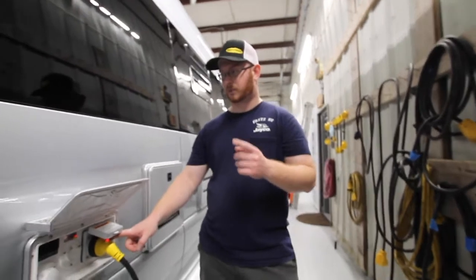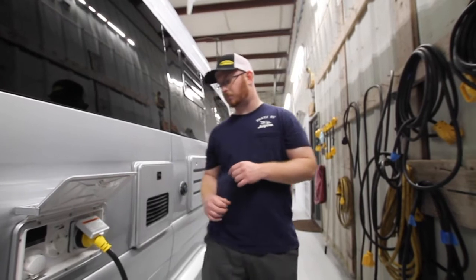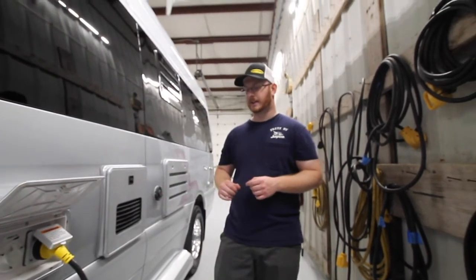Another way to check for 120-volt power is to make sure your microwave is on — that will confirm you have a good shore power connection to the unit.